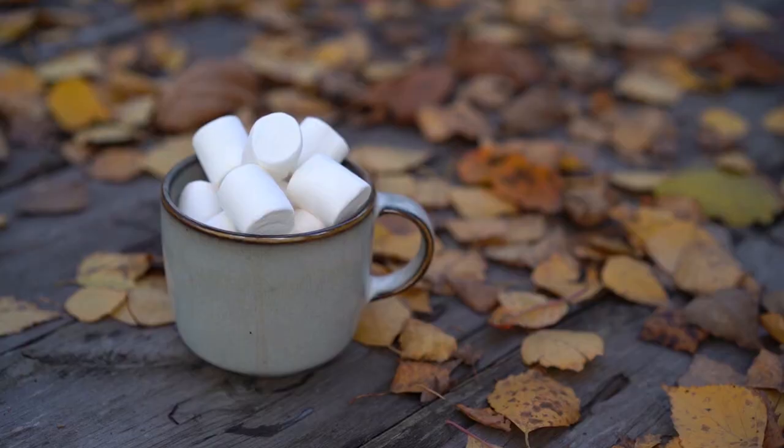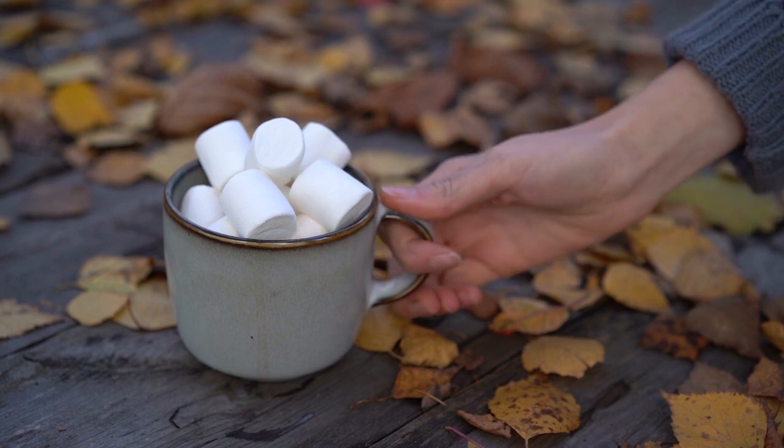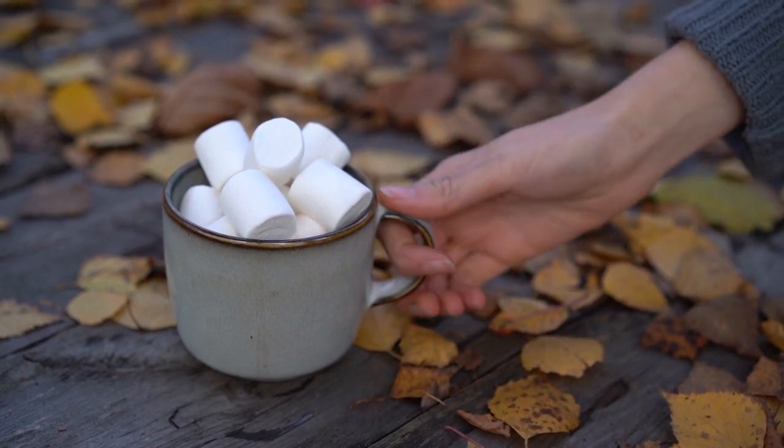But before we start, let us tell you something about this experiment. Today, let's make use of marshmallows and make them fly around by shooting them out of a little cannon, while also learning a little bit about force.